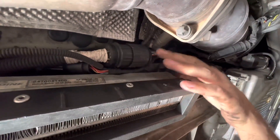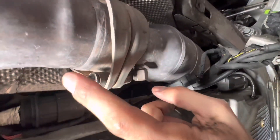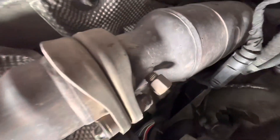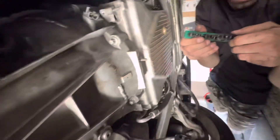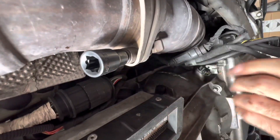Now for the exhaust bolts. You could lower the transmission first or do these now. The fasteners are an E-torx — it's an E12 — and about a 14mm on the other side. Take those off with a drill or impact.